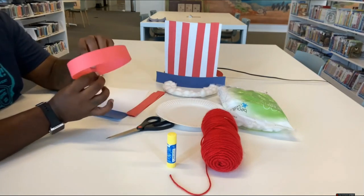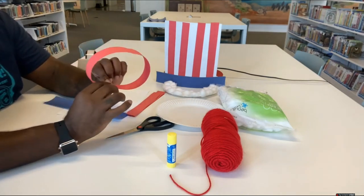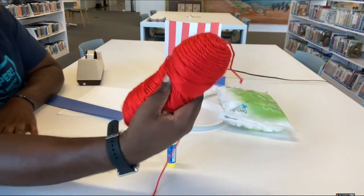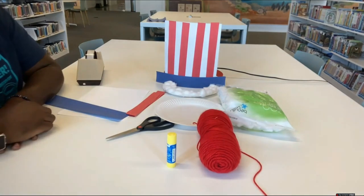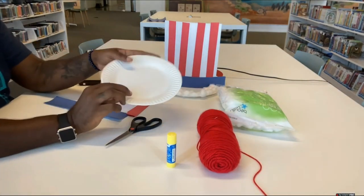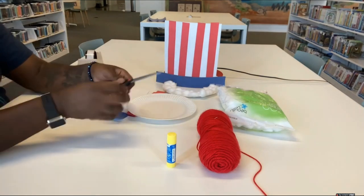You want to measure your head and get a loop of paper that fits around it, just like this. And last but not least, you're going to need some yarn or thread. And of course, a paper plate for your beard.